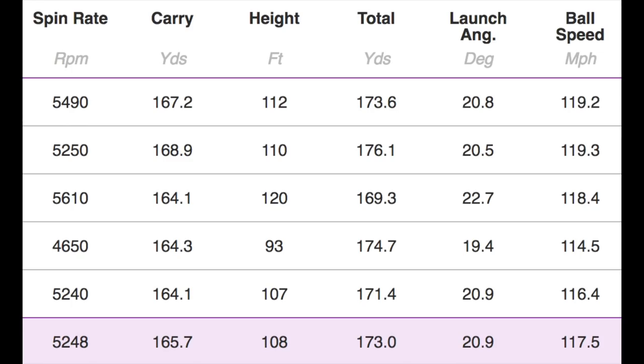Performance — hard to argue with this one, really. 5,250 spin, 165 carry, very consistent in terms of front-to-back numbers. No flyers, so dispersion very good. 108 peak height and launching at almost 21 degrees. Arguably this could have been number one in the top five. The reason it's not is simply because of the price bracket at $949 — it's been marked down due to being at the top end in terms of price. However, it's hard to knock this in terms of performance in the game improvement market.